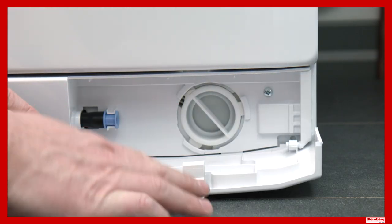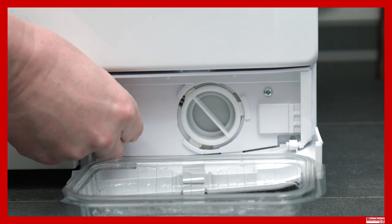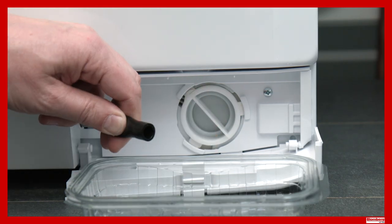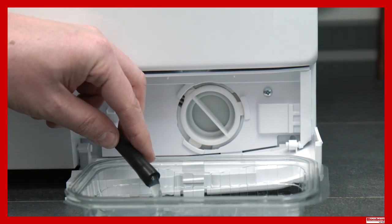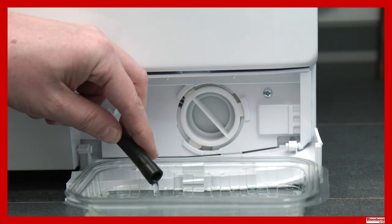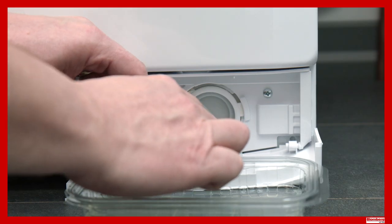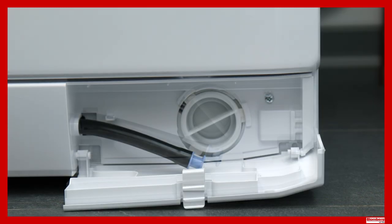To access the filter, open the flap. Before you open the filter housing, remember that there will always be water behind it. To help remove this water, many models have an emergency draining hose. Unclip and lightly pull this hose forward. Place the hose end over a shallow tray and remove the blue cap — the water will then start to flow. Repeat this process until no further water drains from the hose. It's very important that the blue cap is then refitted and placed back in its original location.